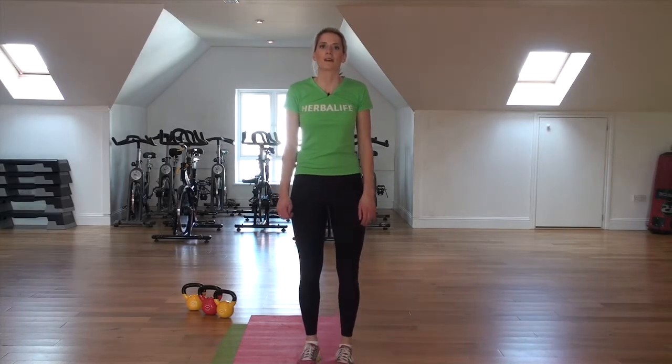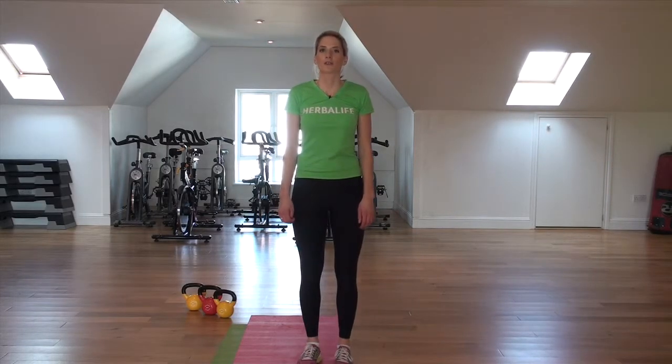Welcome to week four of Country Living's Fitness Challenge. We're just going to show you two exercises that you can do to enhance your training workout.